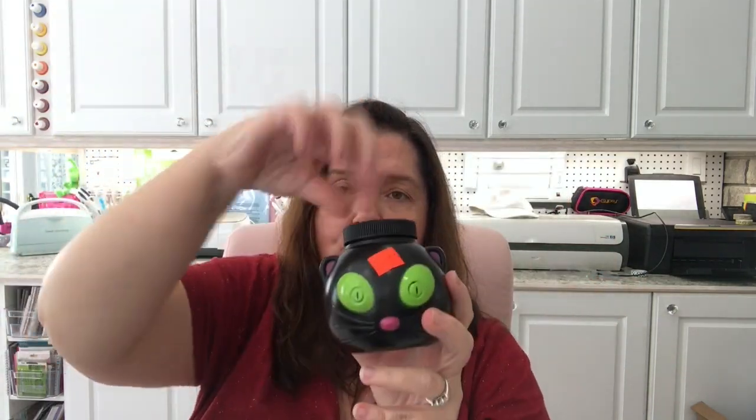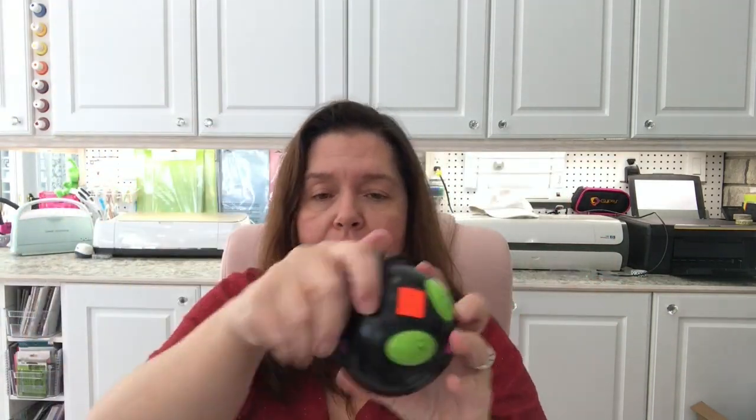I felt lucky to find these little cat drink containers — they're the kind you fill with juice or water and use a straw. These are from last year and they've all lost their straws, but they were only 50 cents, so I picked them up. I thought maybe I could make some kind of decoration with them.